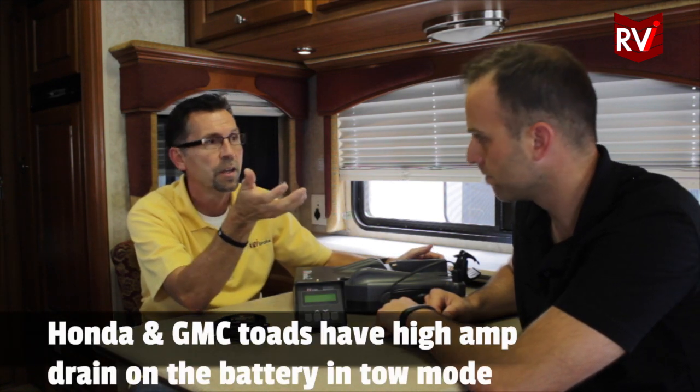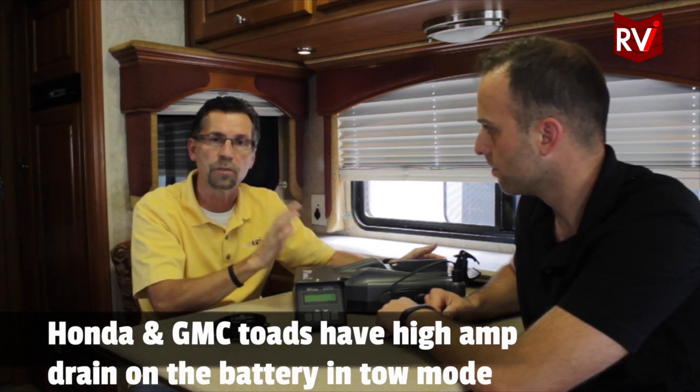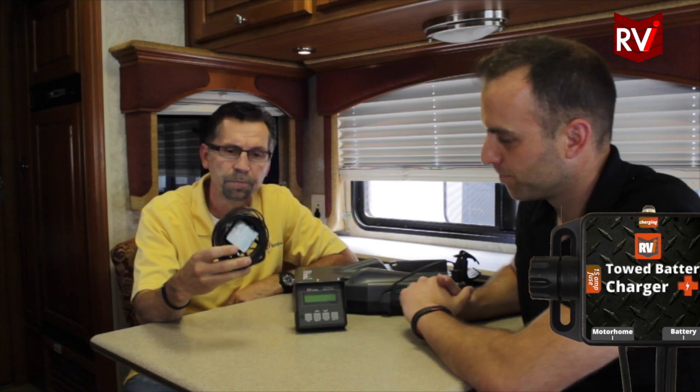Now there are vehicles out there — Honda CRVs, Chevy products — that have parasitic drains on the towed vehicle's battery. Even if you're not using a brake, pulling fuses, doing everything the manual tells you to do, they just drain the battery. For that reason, we invented the towed battery charger.